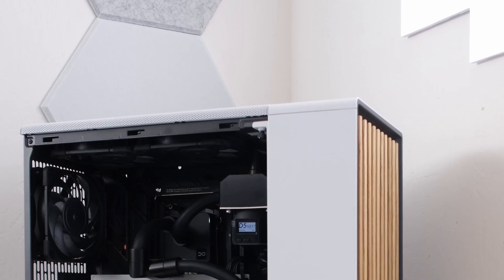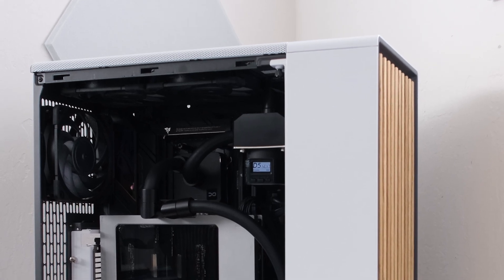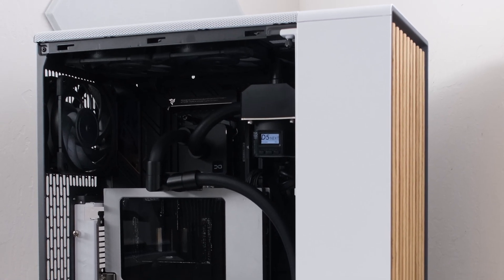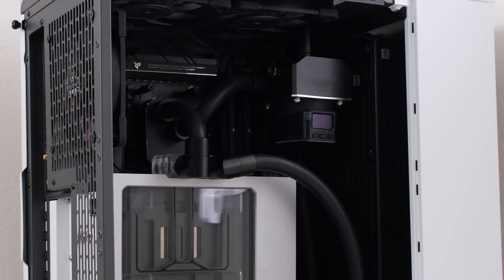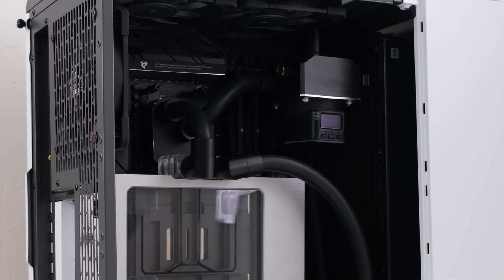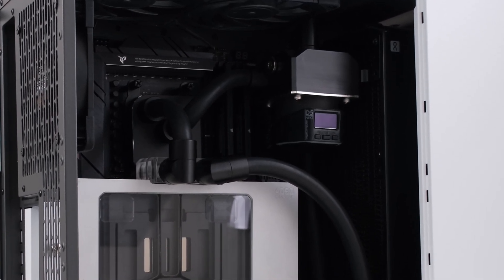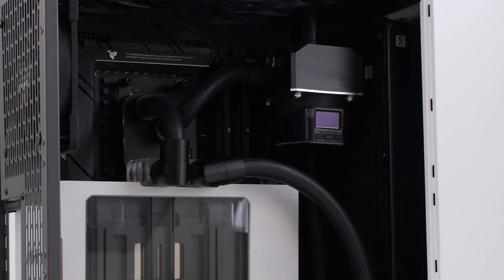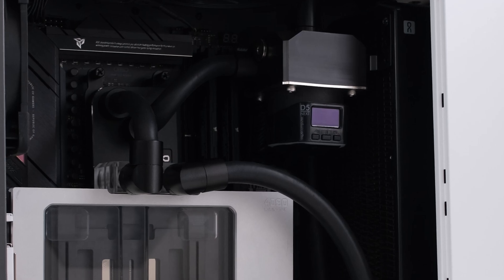Welcome. Today we're building with the powerhouse 9800X3D and pairing it with the Strix RTX 4090, fully water cooled with the biggest radiator that will fit in the Fractal North. From the components to installation and final testing, we'll walk through each process step by step right here, right now. This is the Vector Network — let's begin.